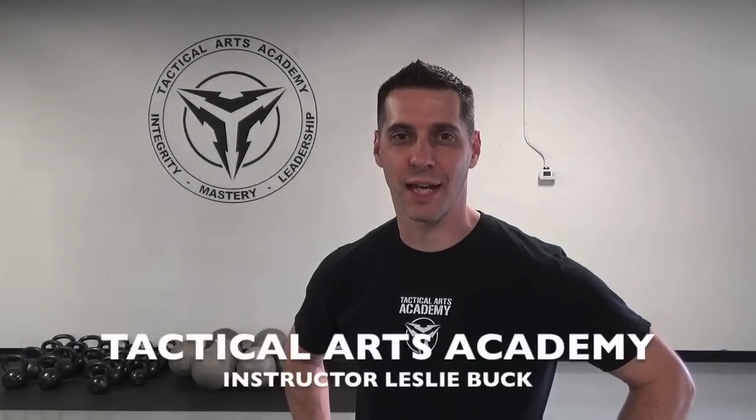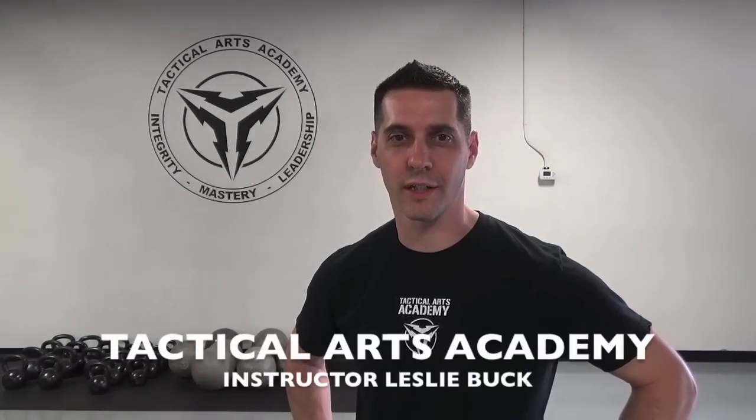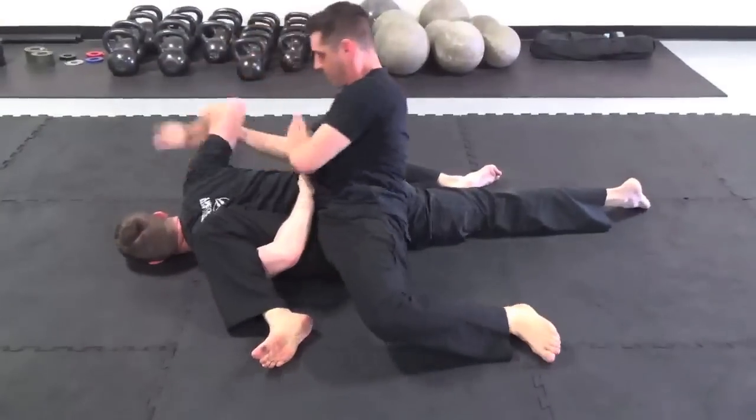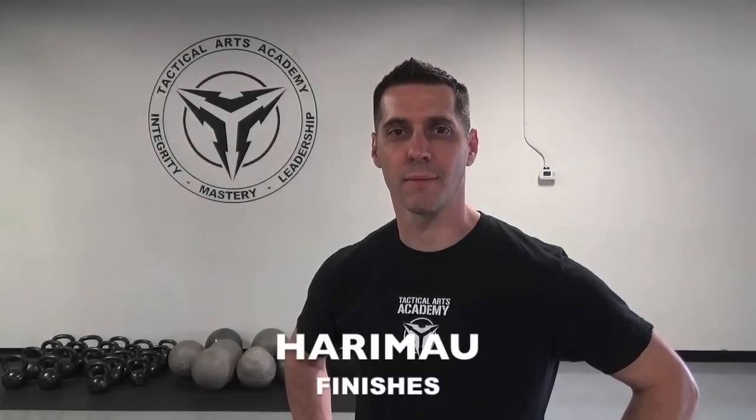Hi, I'm Leslie Buck from the Tactical Arts Academy. I want to show you what we're working on in our Indonesian martial arts class. Right now we're working on Harimau finishes from Pinchak Silat Mandiamuda.